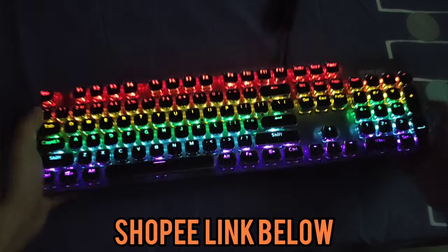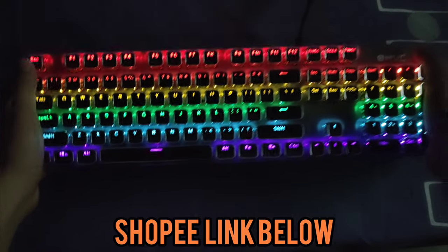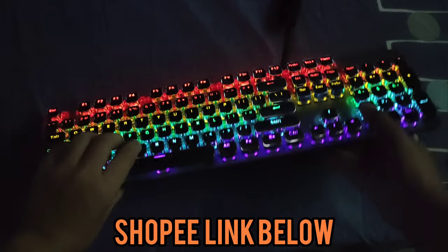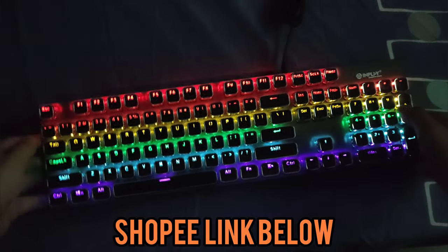Now this keyboard, unlike the other InPlay keyboards, is actually well built. This is made out of aluminum, not plastic.